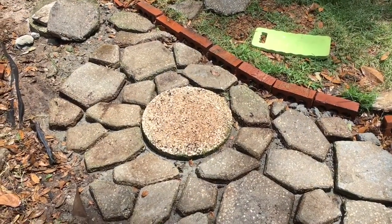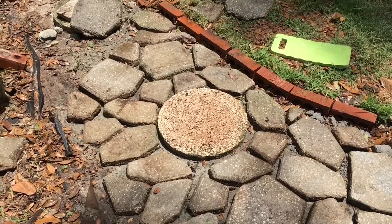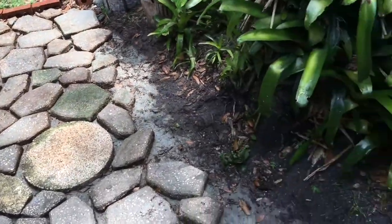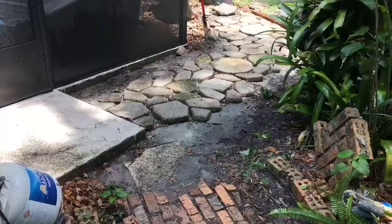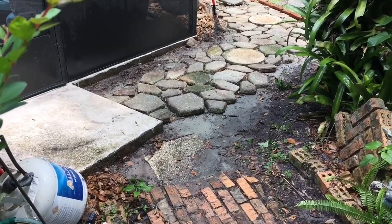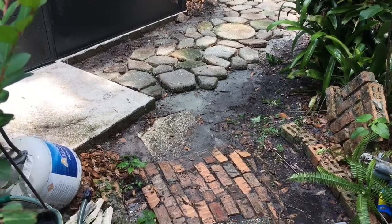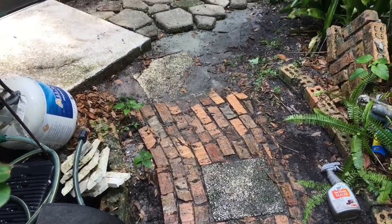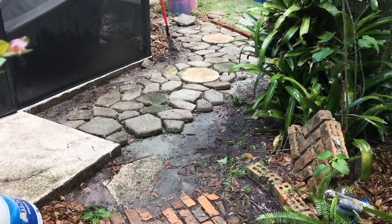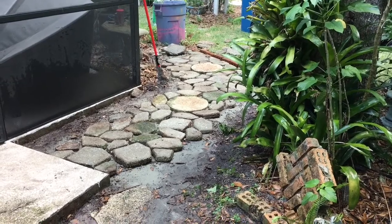I'm going to cover the stepping stones with a layer of concrete later to smooth it out and maybe do some glass beads in there — something fancy. I'm edging it with brick, and I want to tie in both paths with some brickwork because I want to keep this brick path that's over here. The stepping stone area is going to be lined with brick, and there'll be a little brick wall coming around the tree to meet the brick stepping path. I don't want to continue all brick because of the cost, so I'm just using what's on hand.